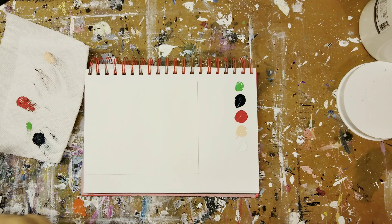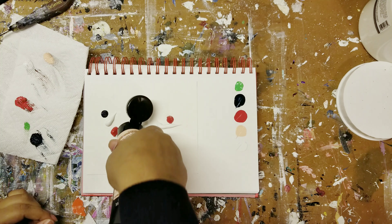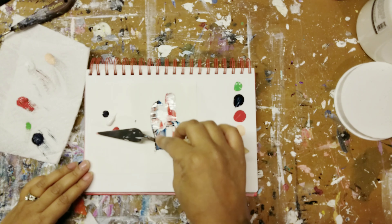After I had the swatches down, I decided to put the paint directly onto the canvas paper and just play with mixing them together. I wanted to keep the darker colors more prominent and the softer colors a little bit less prominent.